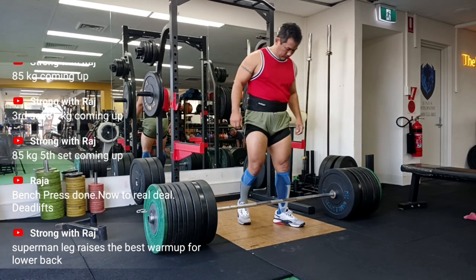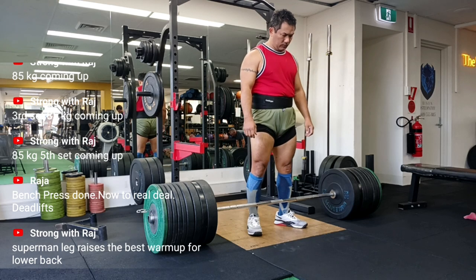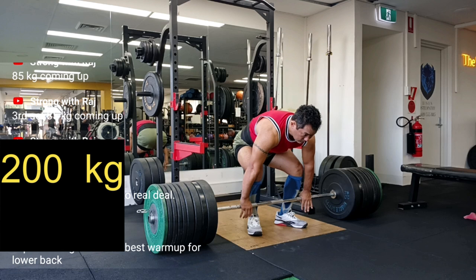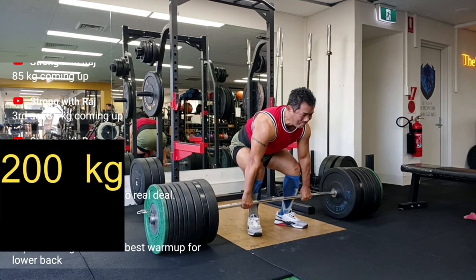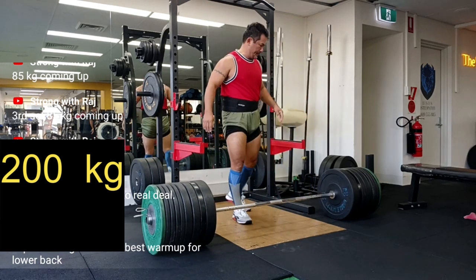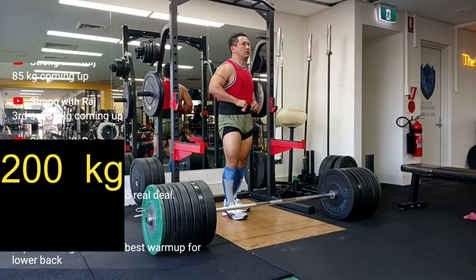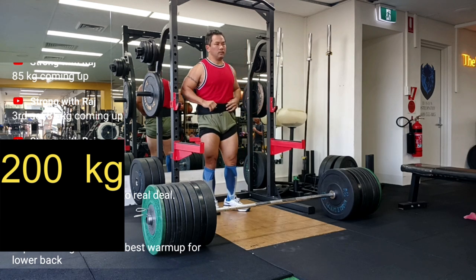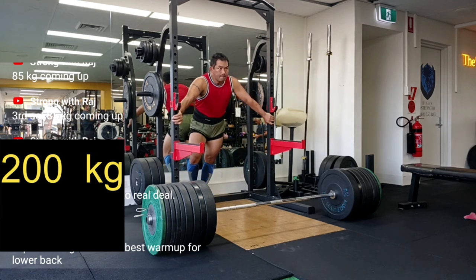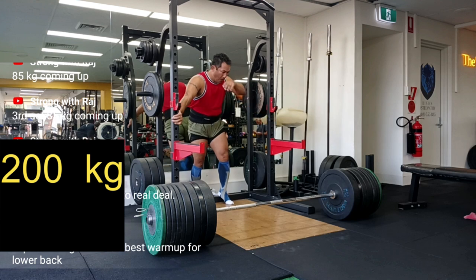No shame in that — except maybe a little. After all, not all of us can afford a strength coach to look after our form all the time. This is what no-nonsense strength training is all about. We are not here to look perfect on day one — we are here to be real, to make mistakes, and to get stronger by fixing them. You don't get stronger by pretending you're always right; you get stronger by identifying your weaknesses and working on them.